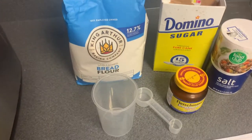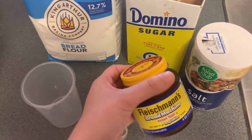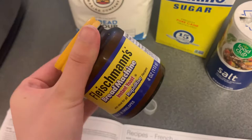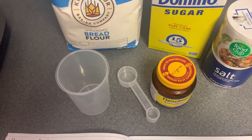To make french bread, this is everything you need. You just need some bread flour, sugar, salt, and bread machine instant yeast. Once the yeast is opened it has to stay in the refrigerator, so just wanted to mention that. Not a whole lot of ingredients you need for this recipe.